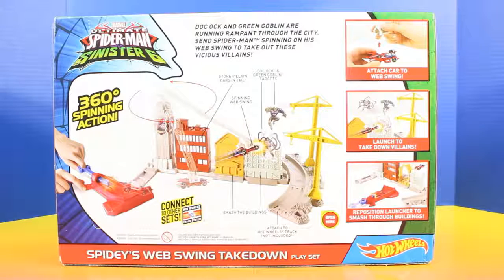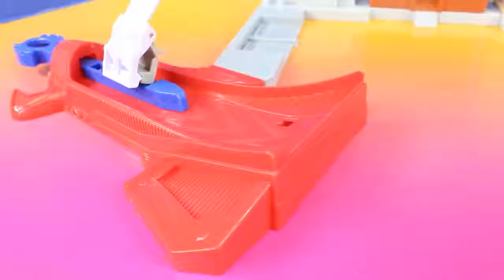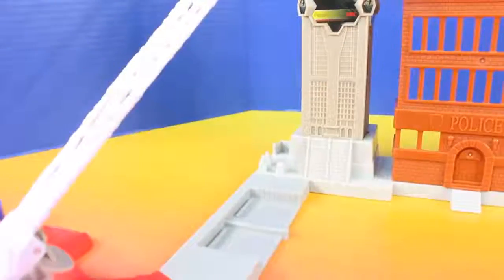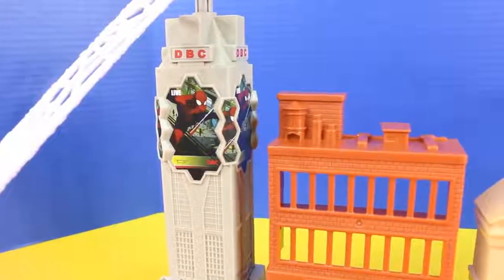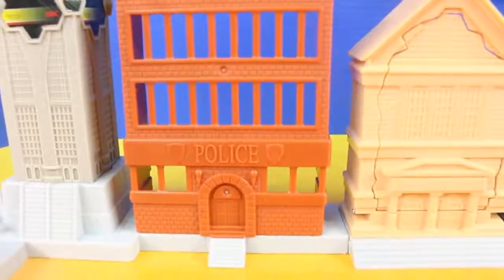This set looks like it's so much fun because Spider-Man gets to take down Doc Ock and Green Goblin. Check it out everyone, it's our new playset all set up. Let's take a closer look — this is the Spider-Man launcher and the web swing that attaches to this huge building. Check it out, it's the police station.